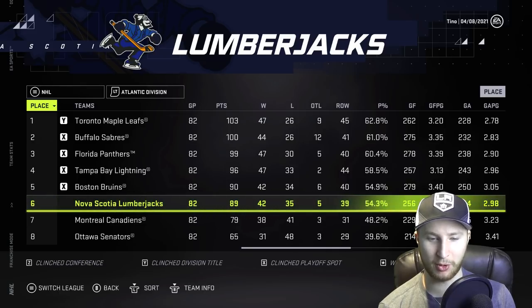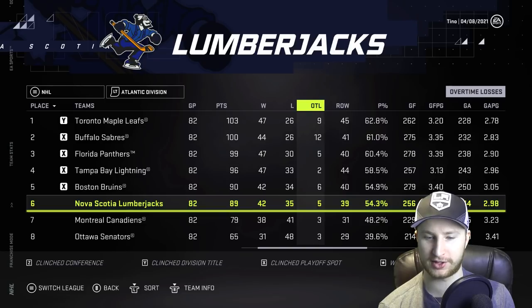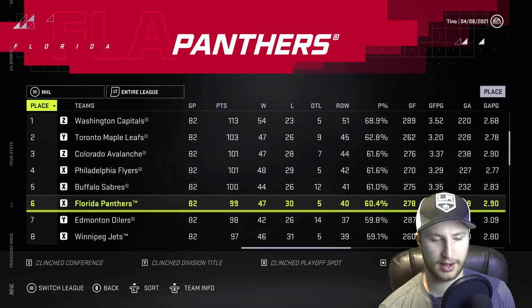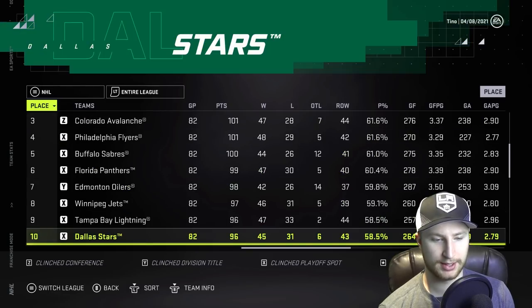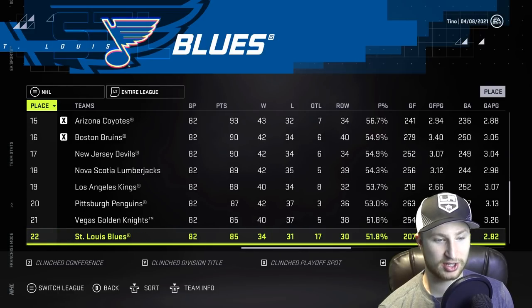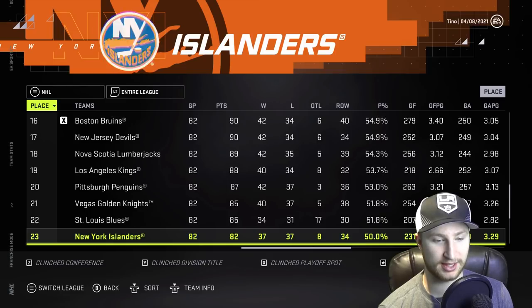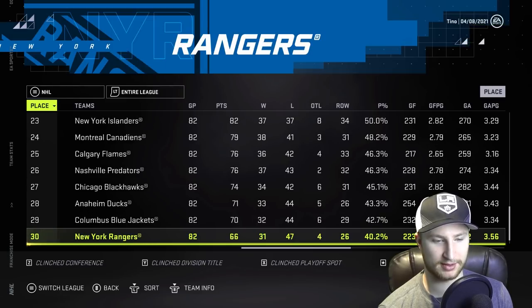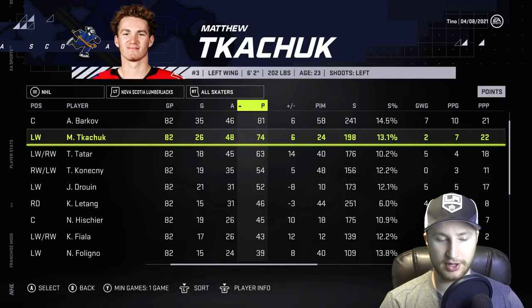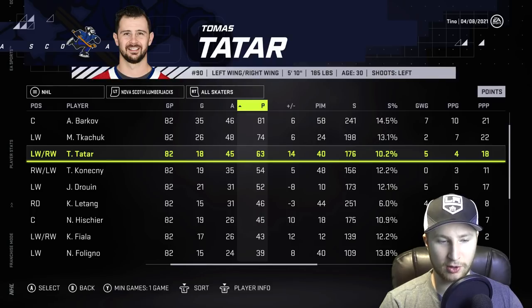Boston beat us out for one point — are you kidding me? They had one more overtime loss than us; that grinds my gears. The Capitals won the President's Trophy. Toronto's up there as well. We finished 18th in the whole league, and the top 16 teams are the teams that made the playoffs this year. Barkov was the best player for our team with 81 points.